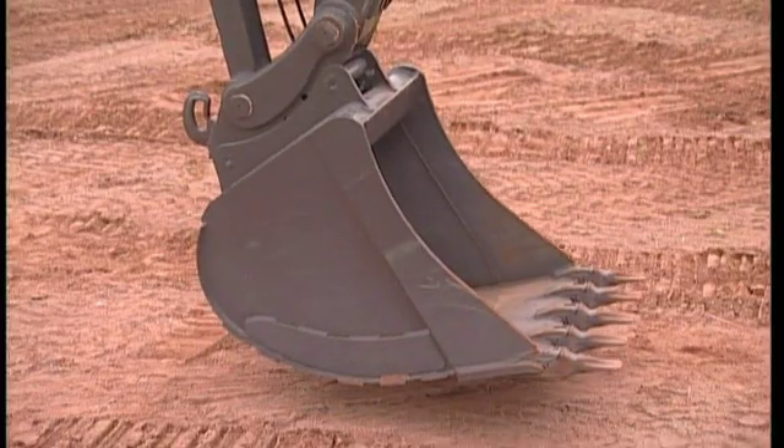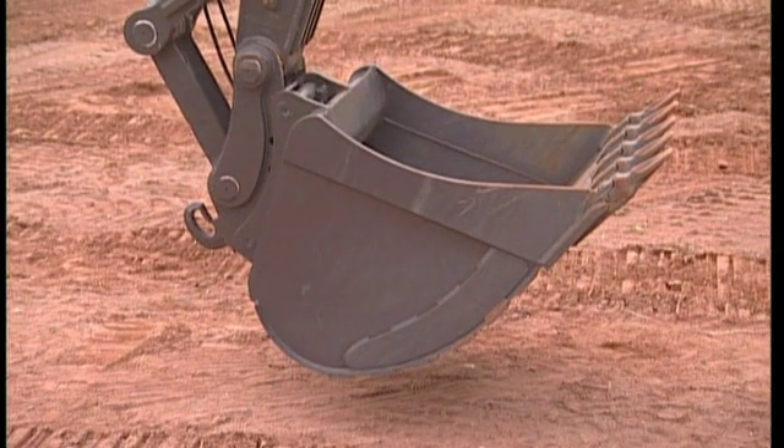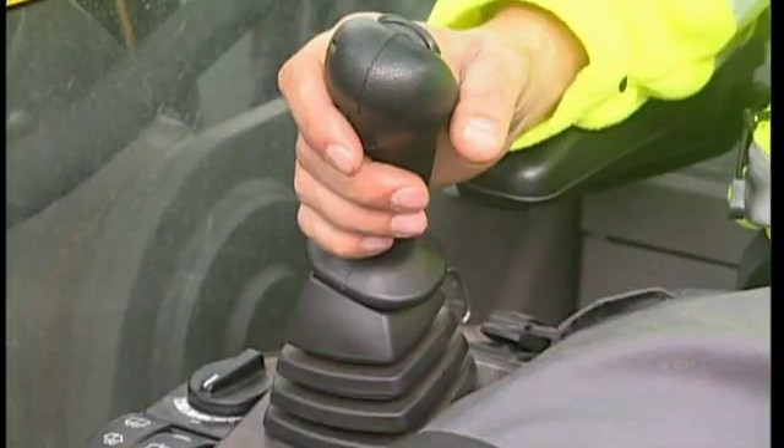Should the wedge not move out from the pin after pressing the switch in the cab, then it might have become stuck in dirt after a period of not being used. There is, however, a procedure here to help you.